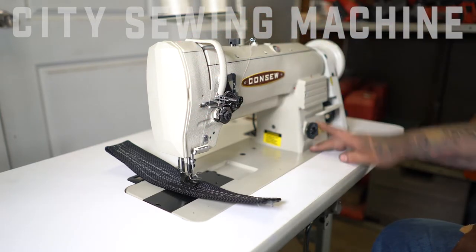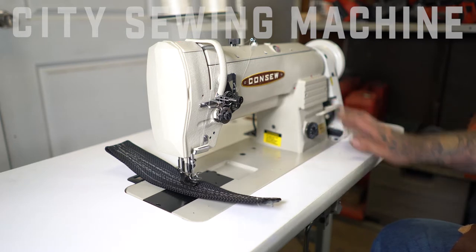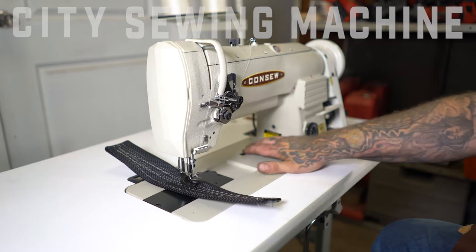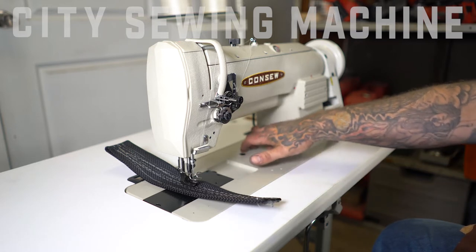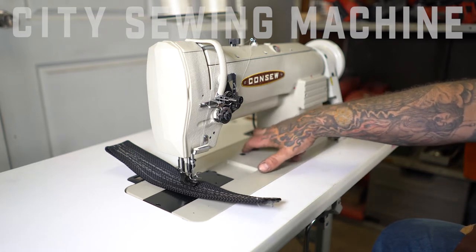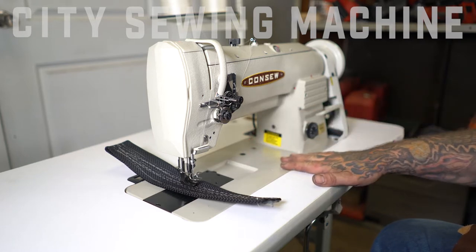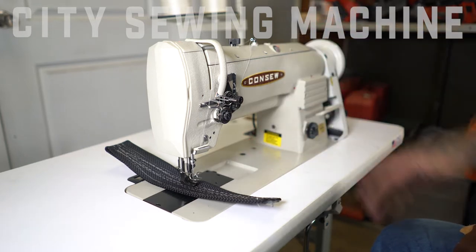Over here we have a stitch regulator, the reverse, and an integrated bobbin winder on the side. There's also a button to kick the clutch back in in case you kick it out when it gets in a bind — it's a safety mechanism. Like I said, this is a very, very reliable machine.